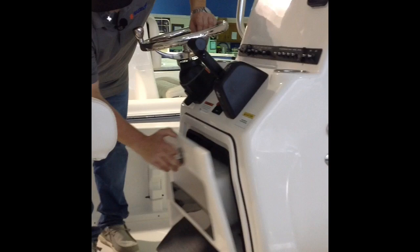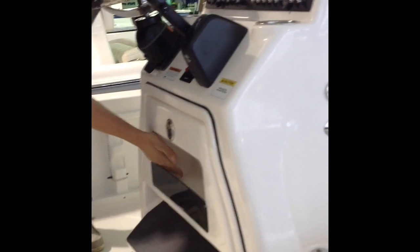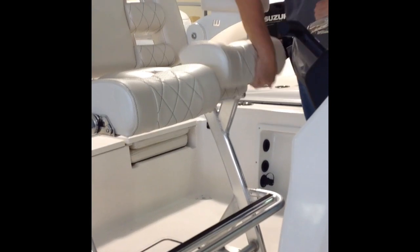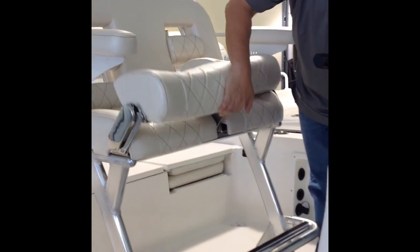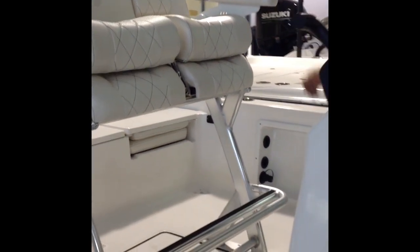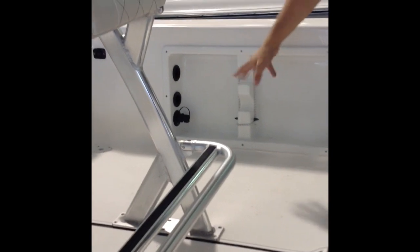You got a tray right here to put your wallet, tackle, or suntan lotion. You got flip-down seats on your bolsters — you can sit up higher on the bolster or push it down and sit down. If you need to sit up higher your passenger can get up here and be a lot taller. On the gunnels you got rod storage on both sides of the boat. What's also nice is you have a wash down pump connector right there — this boat has its own dedicated wash down pump.